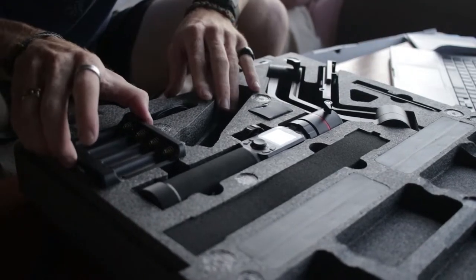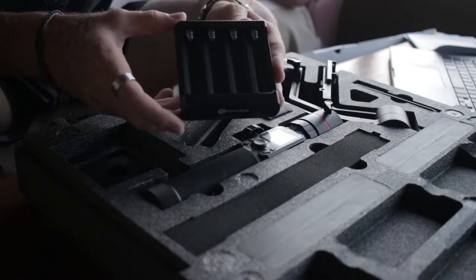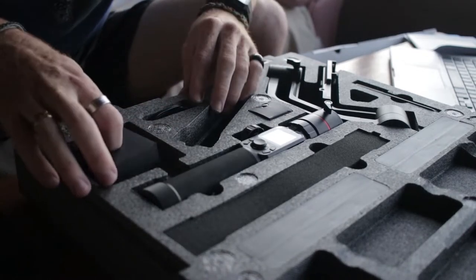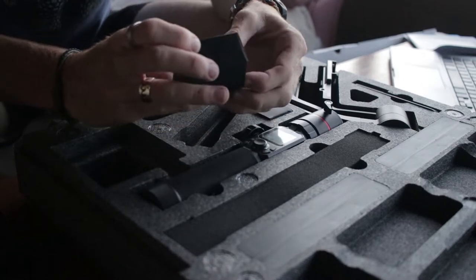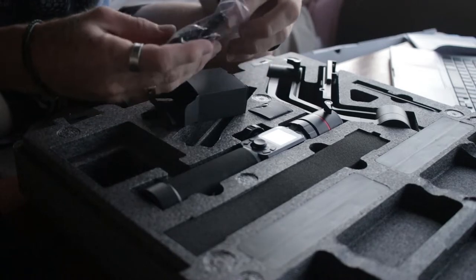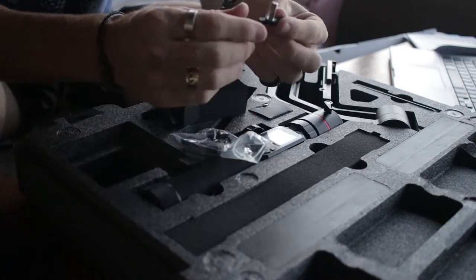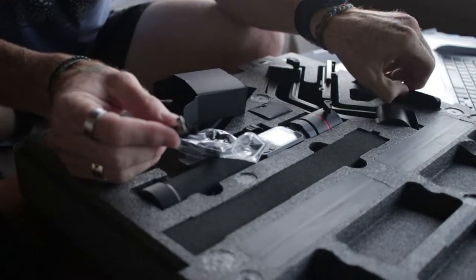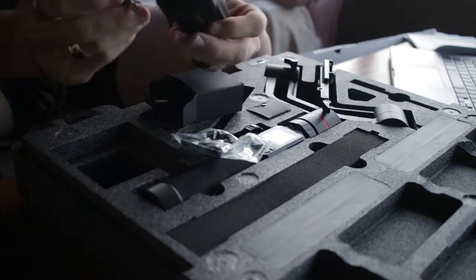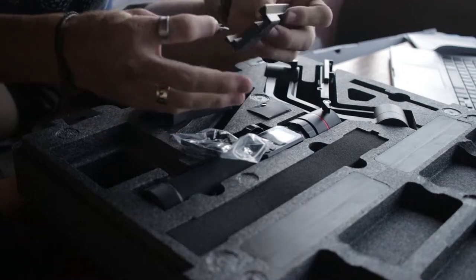Then we've got the batteries. The batteries are in the grip at the moment — these are the batteries which come with it, and you can charge them. Inside this box we have the screw for the base plate. This basically mounts onto the camera so you choose which hole you want it to be on. That's the screw which is inside the plastic packet.